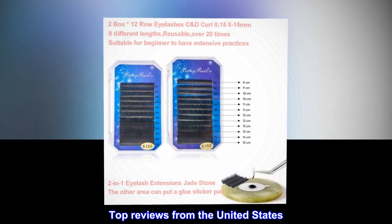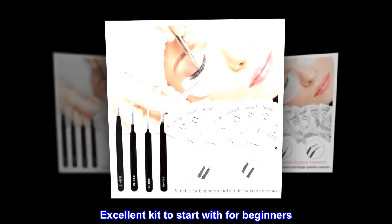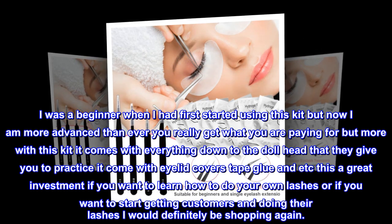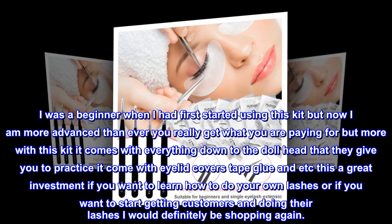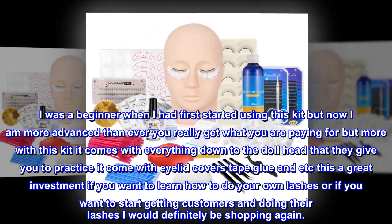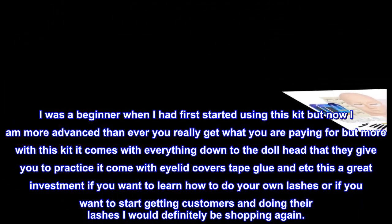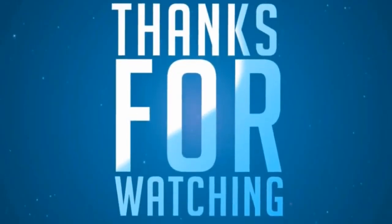Top reviews from the United States — Excellent kit to start with for beginners. I was a beginner when I first started using this kit but now I am more advanced than ever. You really get what you are paying for, and more. This kit comes with everything down to the doll head for practice, eyelid covers, tape, glue, and more. This is a great investment if you want to learn how to do your own lashes or start getting customers. I would definitely be shopping again.